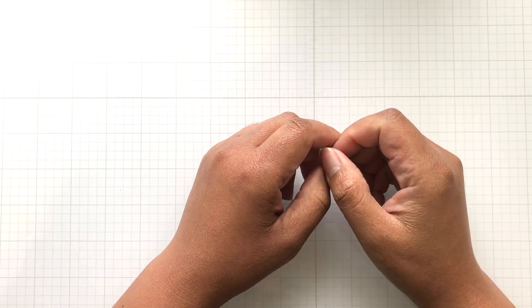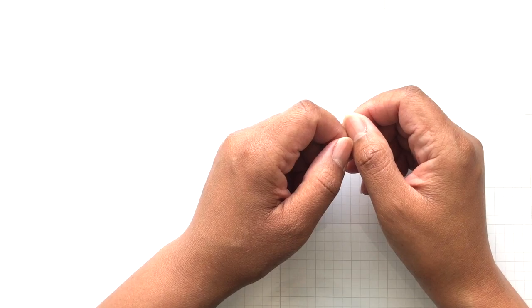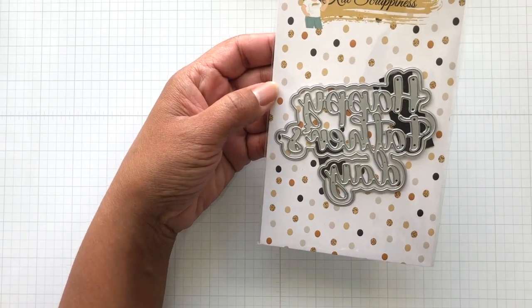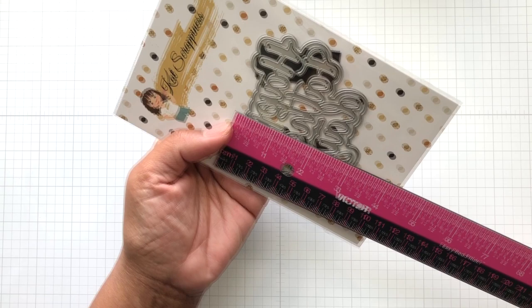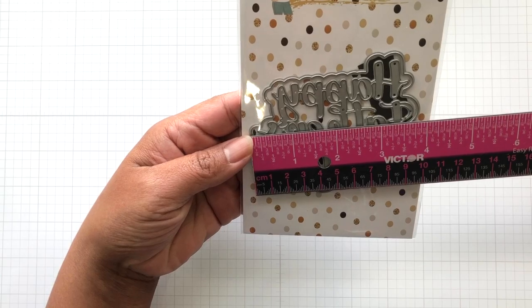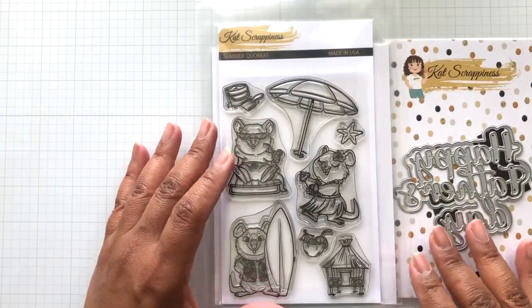Now onto my video — a Father's Day card featuring Cat's awesome Father's Day die. Happy Father's Day. This is not a new die, but it's a good one and I've had it for a while. It's roughly three and a quarter inch tall by a little bit over three and three quarter inch wide. And I am also using Summer Quokka.